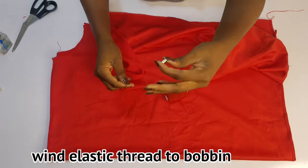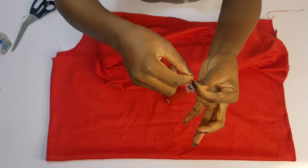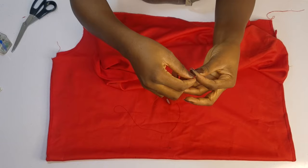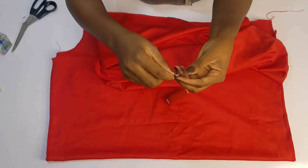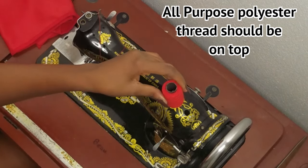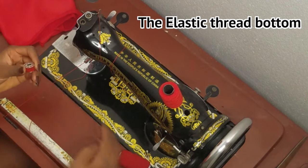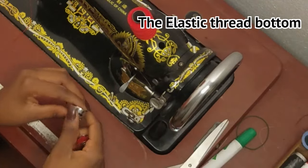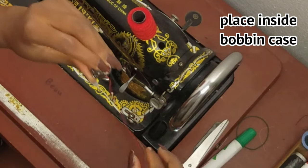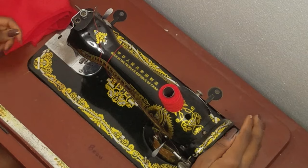Bring out an empty one, and then we're going to reel this in. You don't have to use your machine to do this — you can just use your hand and reel it in like that. Don't stretch while you reel, do not stretch, just reel it in. The normal thread should be on the top, and then the elastic thread should be on the bottom.